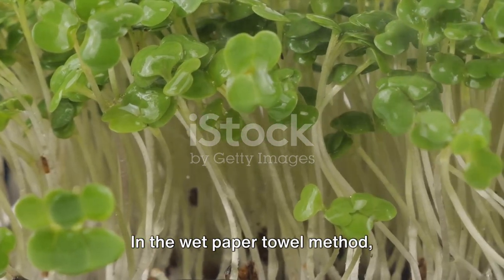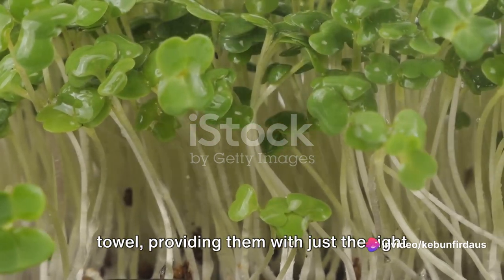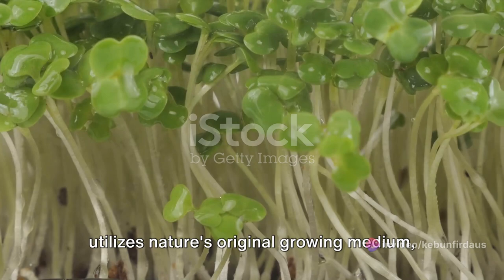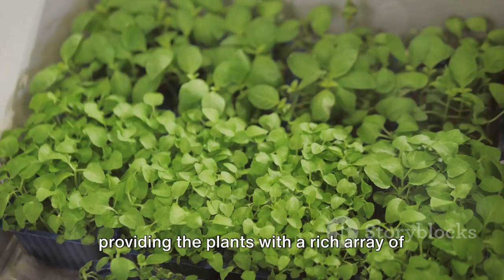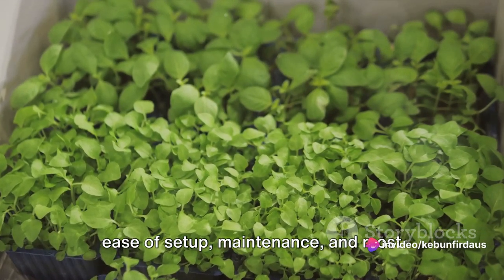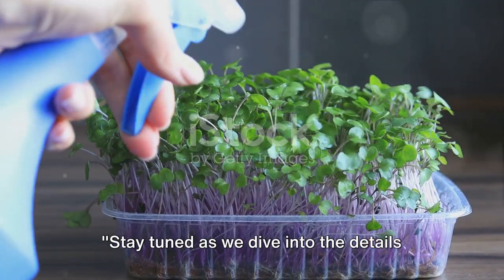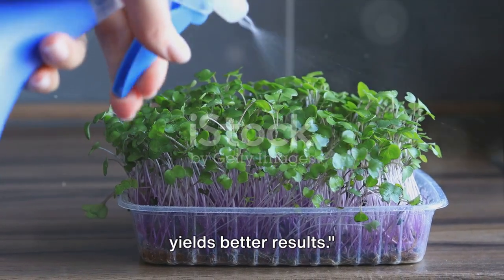Microgreens, the adolescent version of edible plants like lentils, are known for their intense flavors and health benefits. In the wet paper towel method, microgreens are grown on a moistened paper towel, providing just the right amount of water to germinate. The soil method utilizes nature's original growing medium, providing a rich array of nutrients from the get-go. As we journey through this comparison, we'll be examining factors such as ease of setup, maintenance, and yield.